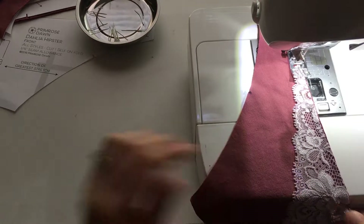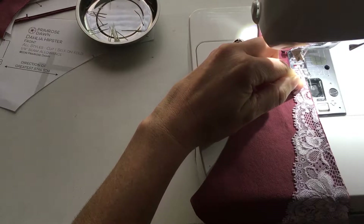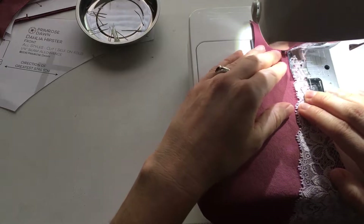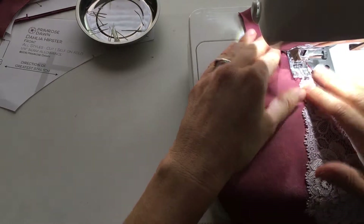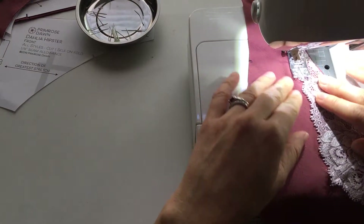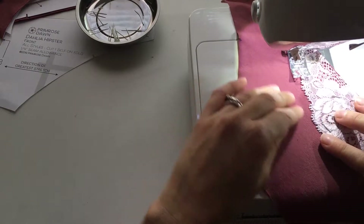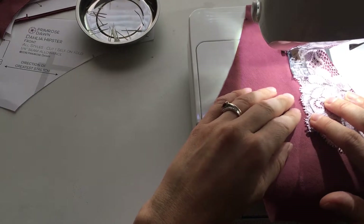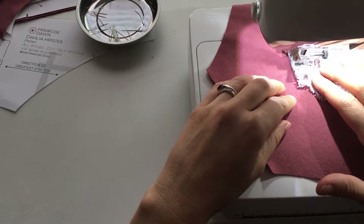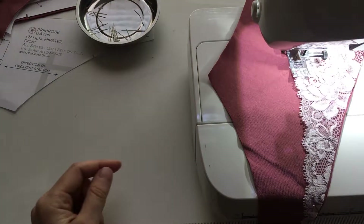I've got the lace overlay pinned to the front, and I have my machine set for a zigzag at about two and a half width and two length. All I'm going to do is sew a very narrow zigzag along the scalloped edge of the lace, just on the inside to hold it down. This is where a knee lift comes in really handy. Stop and readjust as needed. When you reach the front, you'll want to pivot and come back down the other side.